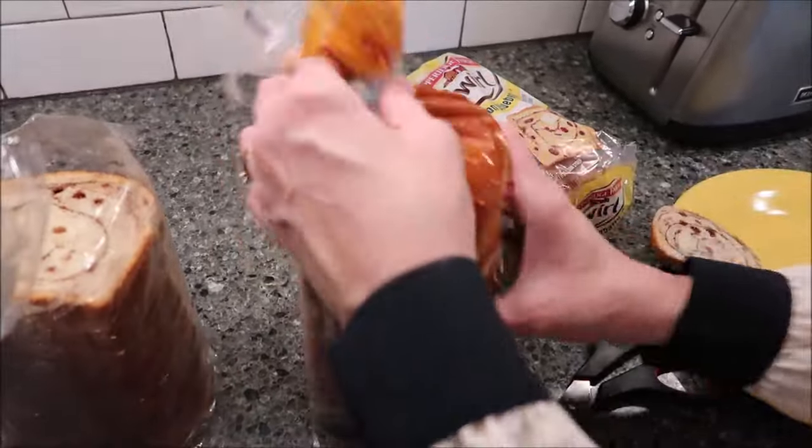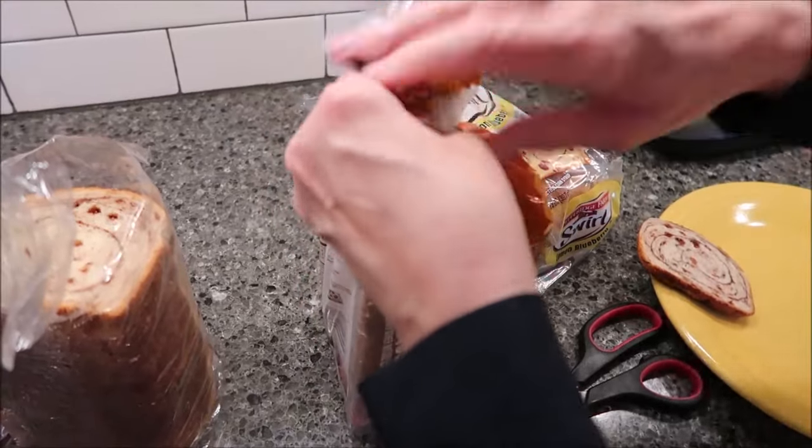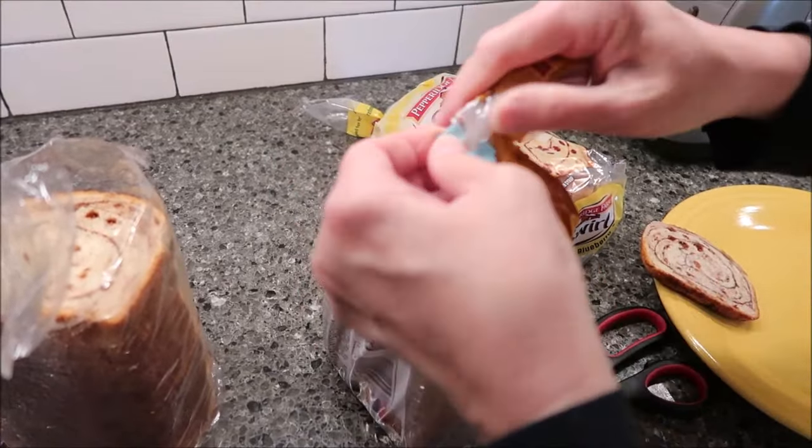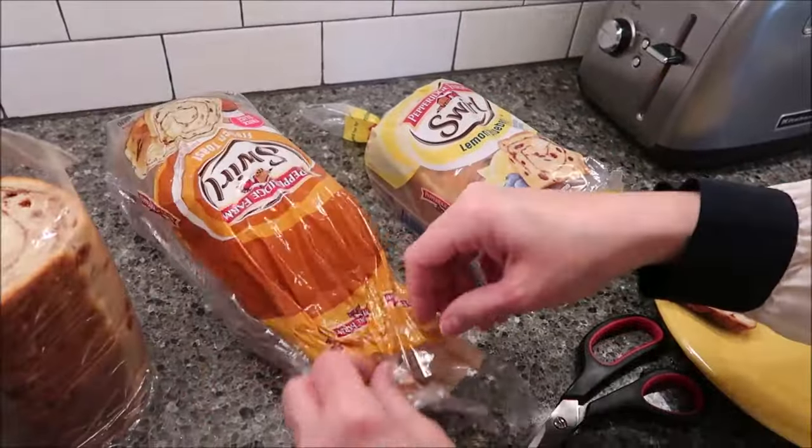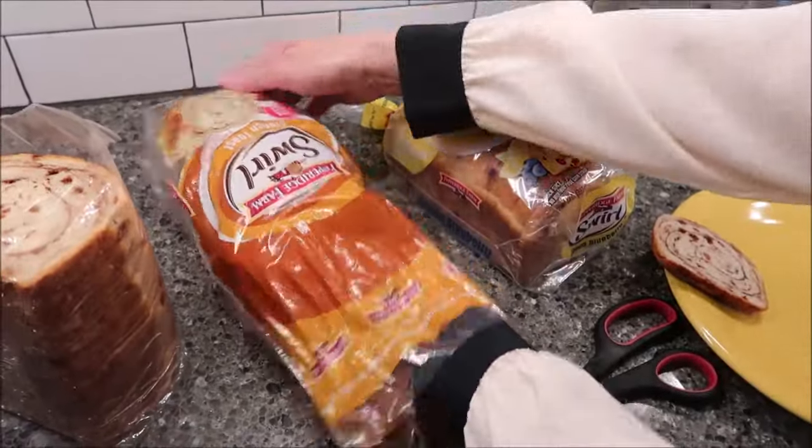And then we have the French toast variety. Let's see what each one of these looks like.